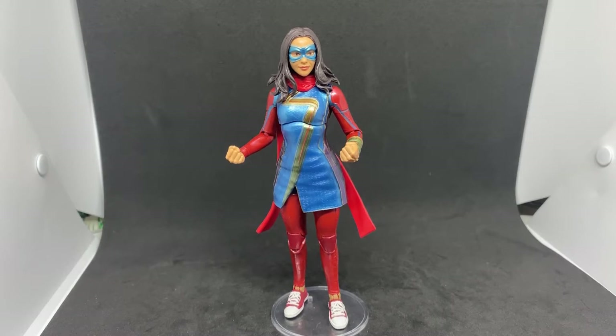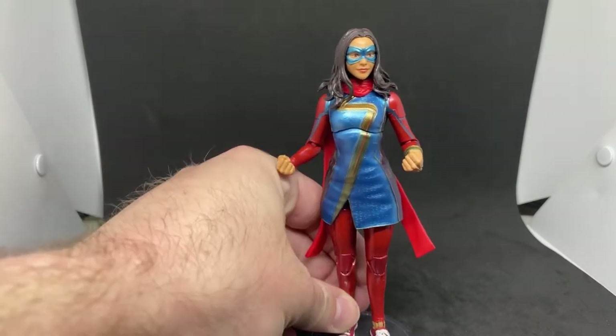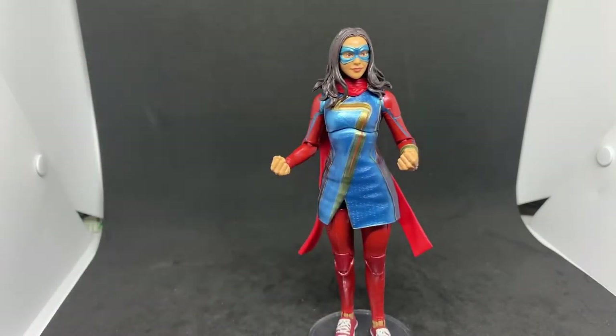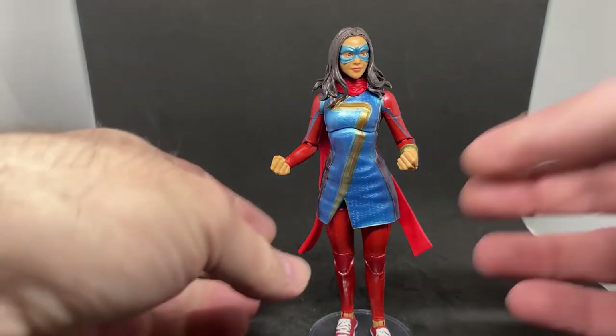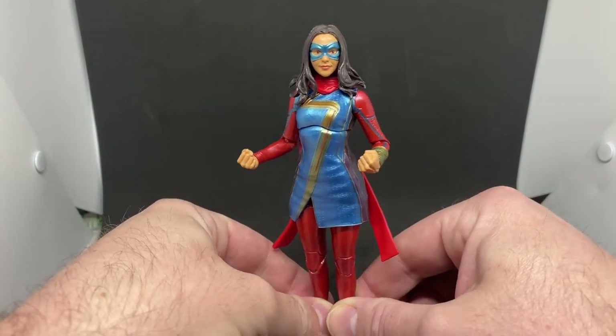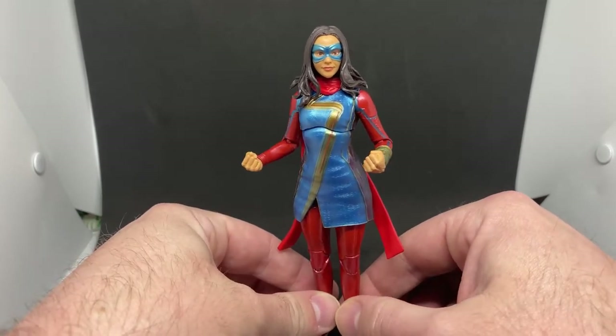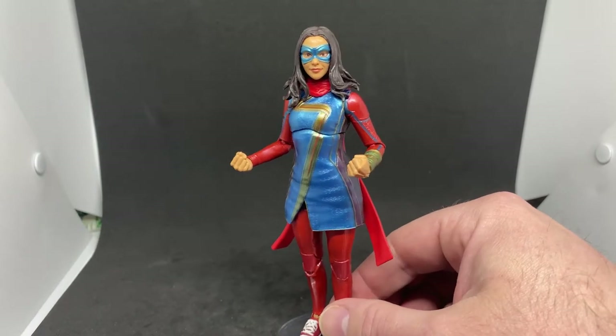This is the third figure from the wave I've got now, along with Moon Knight and She-Hulk, which I have reviewed. Kamala does come with the Infinity Ultron torso BAF piece, which I have in a drawer — I forgot to bring it out. I'll wait until Infinity Ultron is finished in the next few weeks as I slowly chip away at the wave.